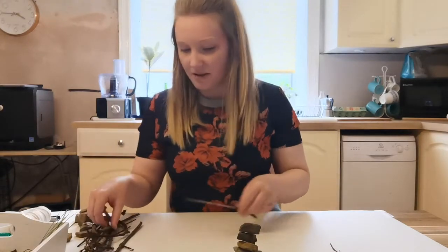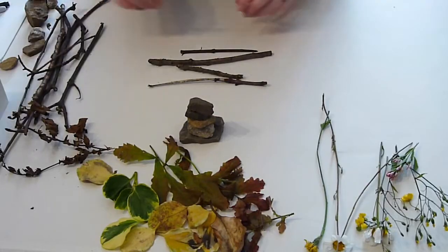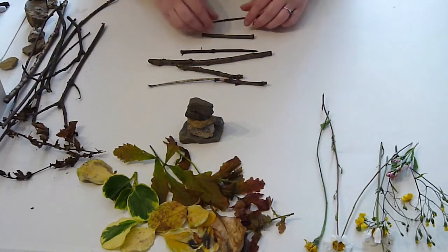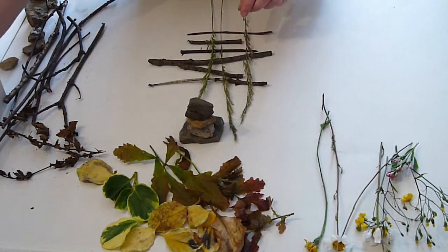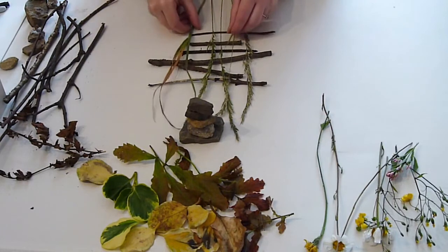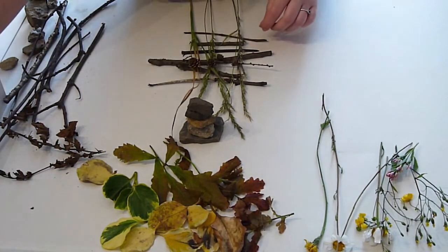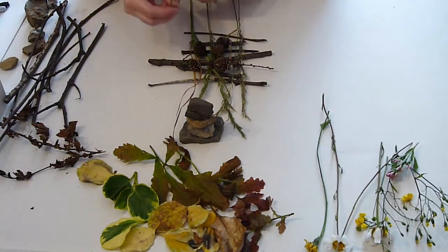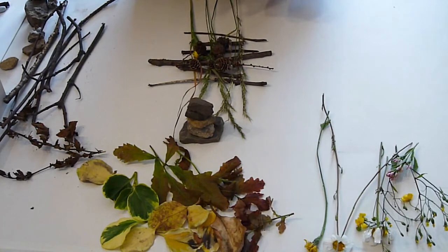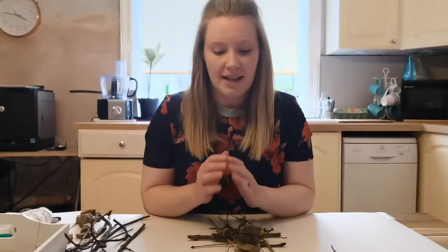The next thing I'm going to do is create a piece that's a bit more mixed — creating layers, a stack of different layers of nature. I'm going to start by laying my sticks out across my paper, then bring some other things in. I'm going to lay some grasses over the top in different layers, and then maybe bring some details — things like the pine cones — that will help create a kind of multi-layered stack of different objects. Maybe add a little highlight with a couple of flowers in there as well.